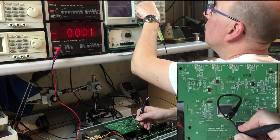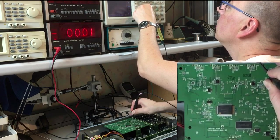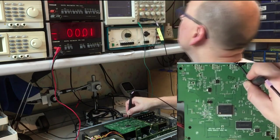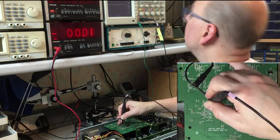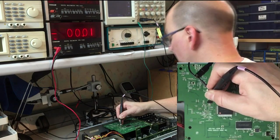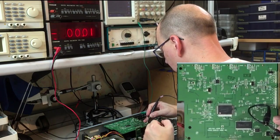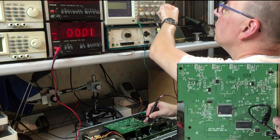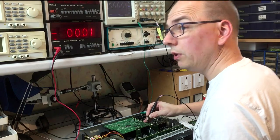Checking the other regulators: 3.3V looks clean, 4.2V looks good, 1.8V looks good, another 1.8V also looks good. Now let's have a look at the suspect 1.8V rail. Oh hello — that doesn't look like a nice smooth 1.8 volts at all. Setting the scope to trigger — we've definitely got a culprit.